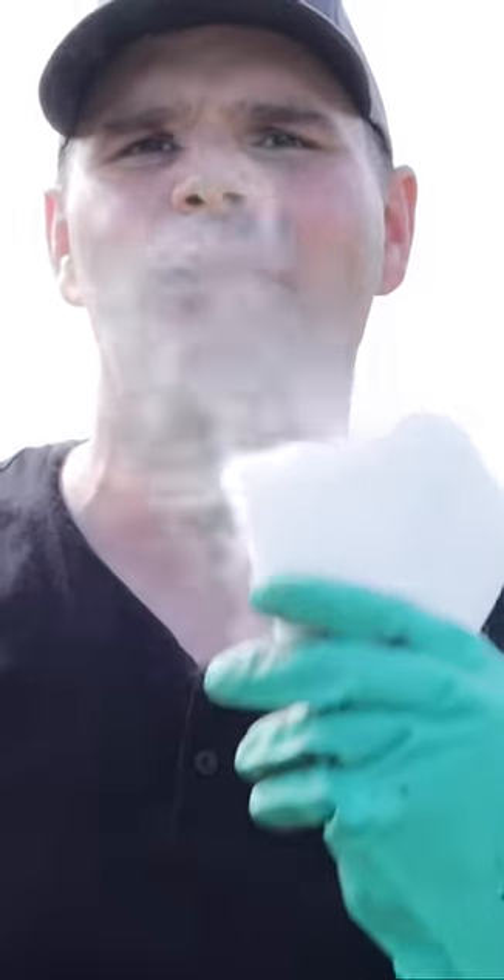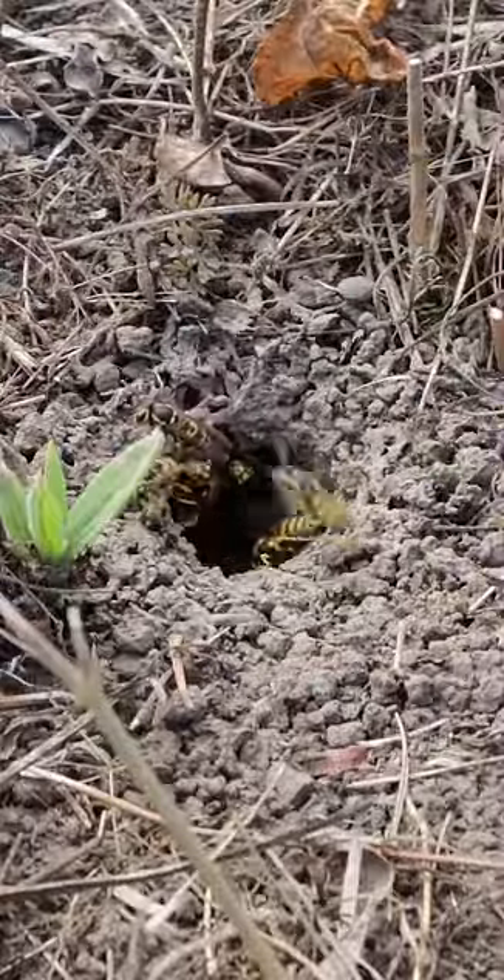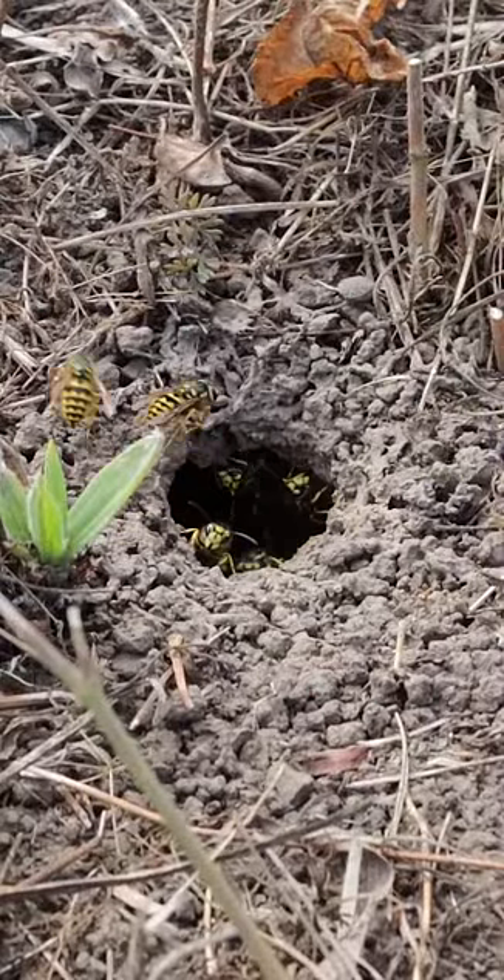In today's video, I'm going to destroy a very dangerous ground yellowjacket nest using dry ice. You can see the ground yellowjacket nest — there's some guards right at the entrance ready to attack anything that comes along.